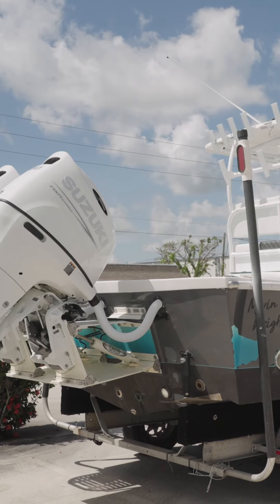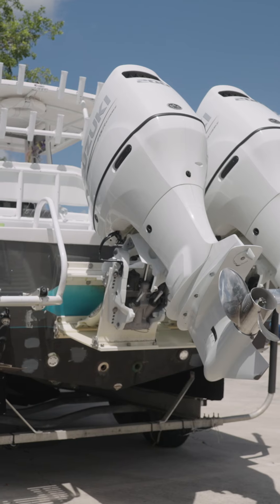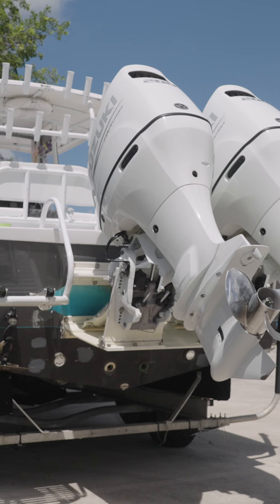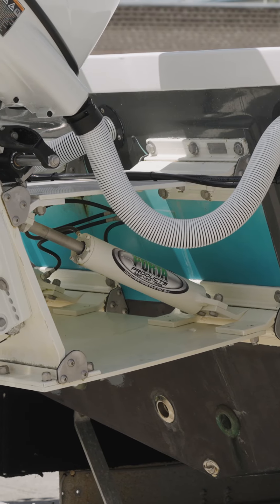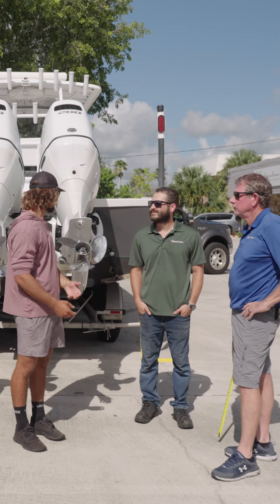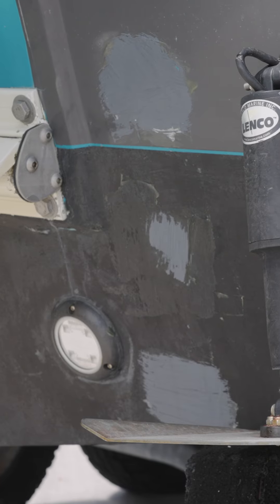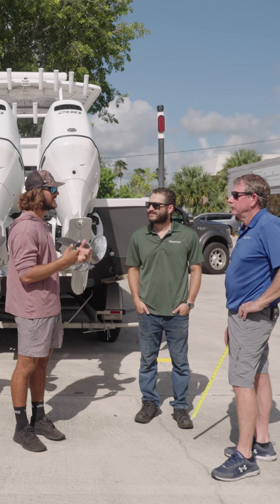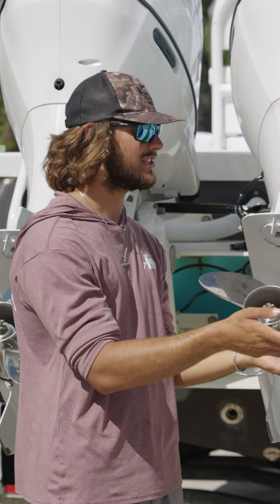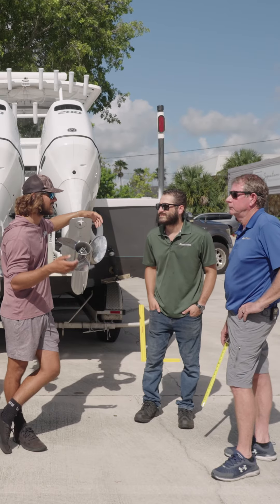Adam, you had questions when you started going through the measuring process. Let's get into some specifics on the speed bumps you encountered and how we're about to deal with those. A few of my questions were: I had a couple of through holes, underwater lights, and my transom was a little bit different — it was slightly curved — and I wasn't comfortable taking the measurements without consulting you two experts.